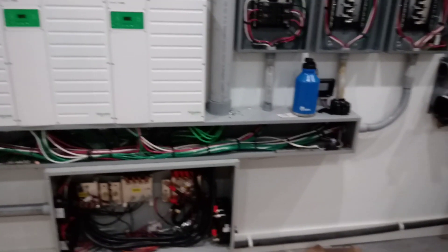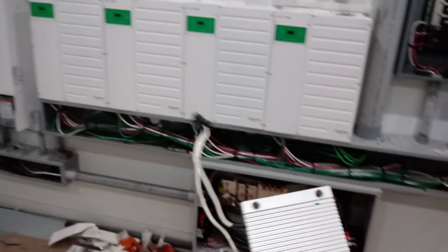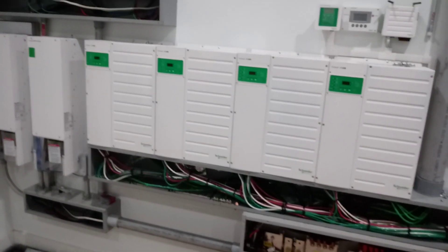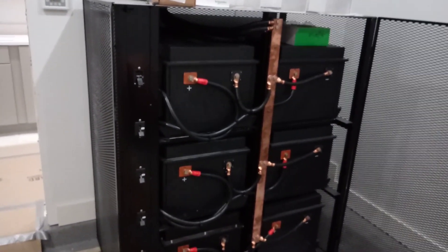A lot of people don't know that about lithium — you need to pre-charge your loads or whatever they are before you turn it on fully. So I'm going to start this thing up and see how it goes.